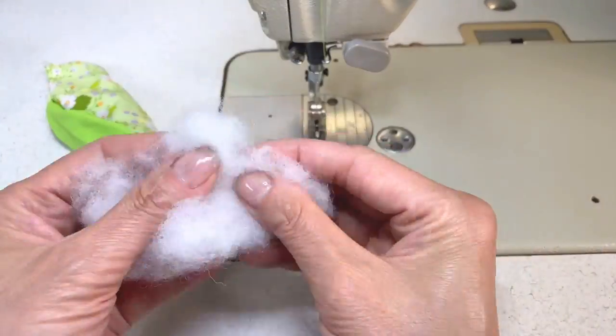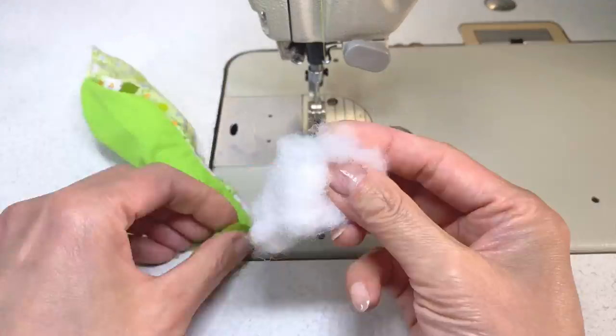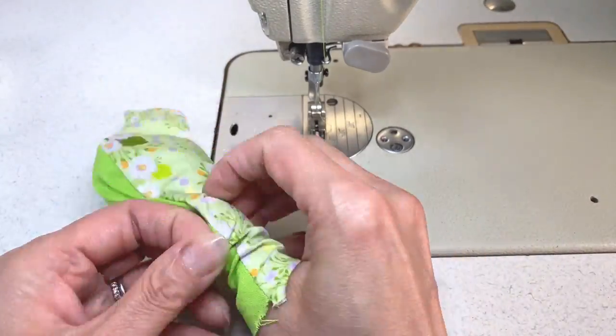Fill it with polyester batting, cotton balls, or fabric scraps. You can add lavender to use this as a scented decoration, or even add catnip if you want to make this into a cat toy.